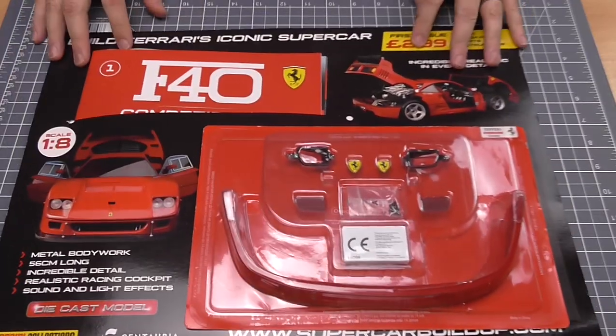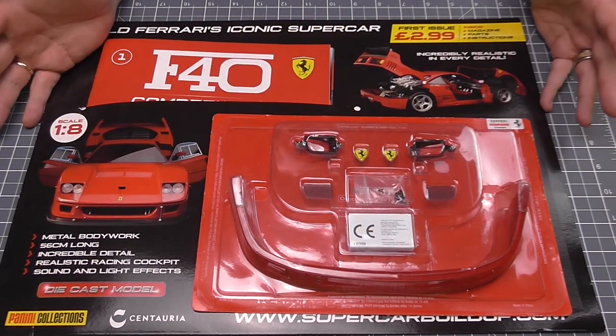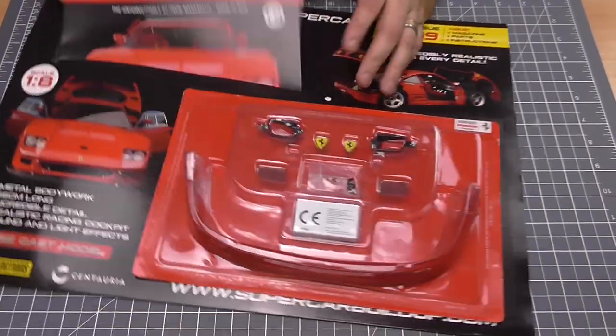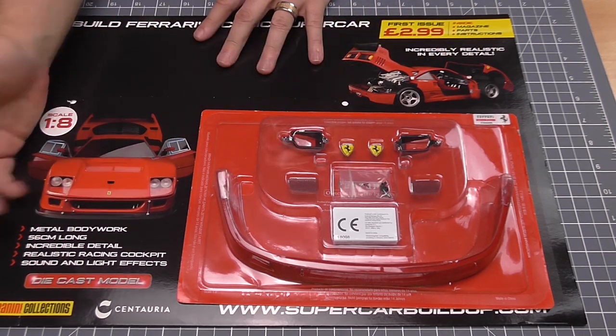Let me just show you what we got in the magazine. This one comes on a card, and as you can see it seems to be a tradition that when these supercars get built we always get the fender first. We've got all the magazines as well — we'll have a look at that in a minute. It's going to be 56 centimetres long, incredible detail, all metal, sounds and light effects.